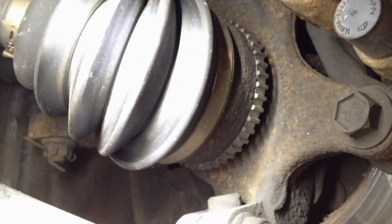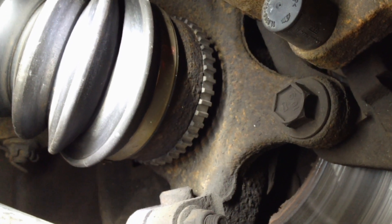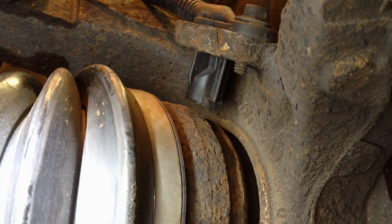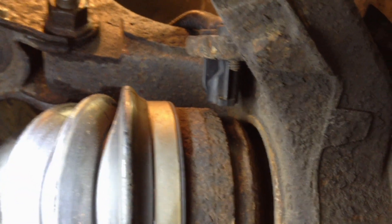This is how the ABS tone ring should look. This one was done a few months ago — pressed on, new, and in line with the sensor. That's where it should go. Now this is the side that's bad. You can see right there it's not even on there anymore — this one completely fell off. You can see right there is the ABS sensor itself, and how it's supposed to be in line with that tone ring to induce that signal.